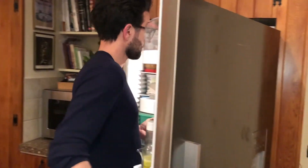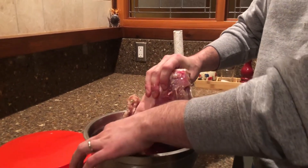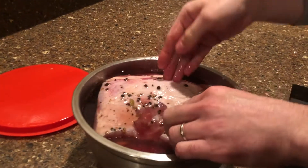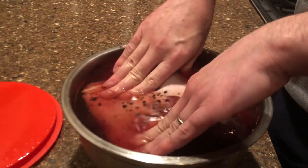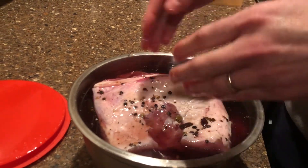Between now and then we're going to turn the meat every day or two. It's Wednesday now — we've been doing this Monday and Tuesday, and we'll do it tomorrow and Friday as well. We're just going to flip everything around, taking the pieces from the bottom and putting them on top, and vice versa. Then we cover it up, put it in the fridge, and repeat tomorrow.